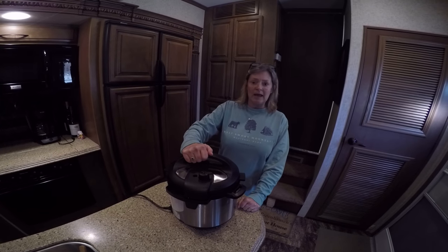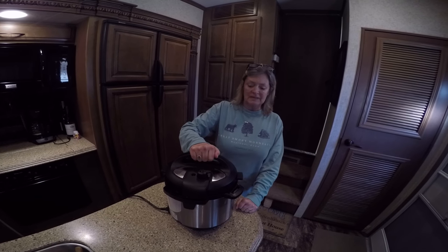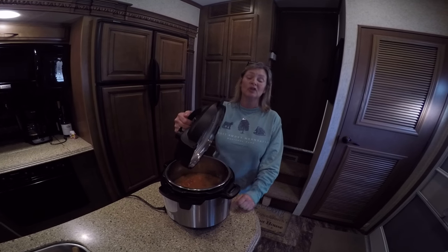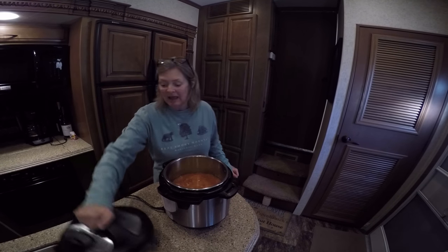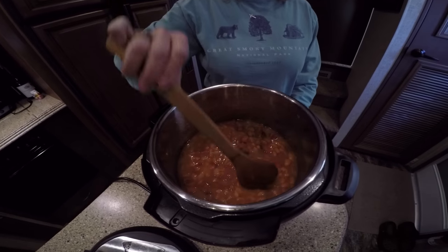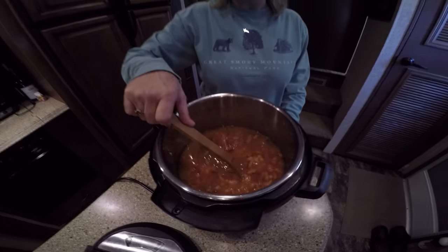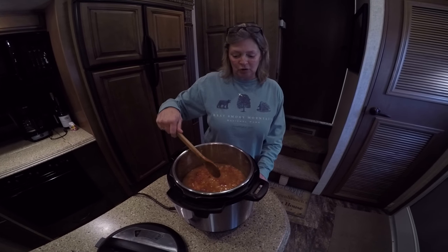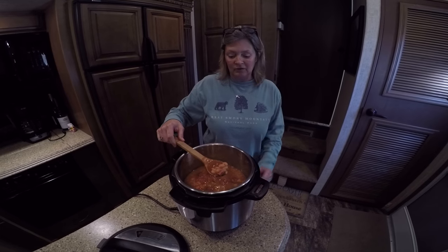Hey guys, I went ahead and checked the beans after 20 minutes and they did need to go a little bit longer. They actually cooked for 31 minutes and they are perfect now. I don't like my beans real mushy, so I didn't want to do it the way they had said, but actually they needed to be done that way. So 31 minutes is what they took and they are really just perfect.